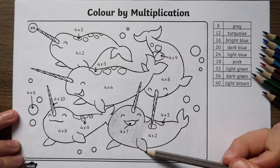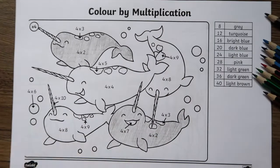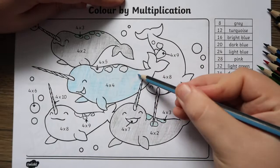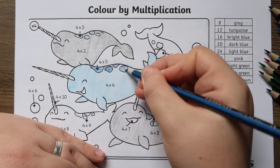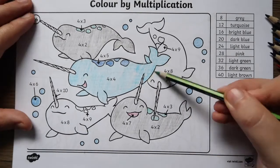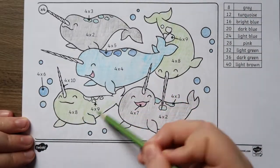Children work out the answers and then follow the code to colour in the picture. A great worksheet to encourage your children to practise their times tables during those spare 5–10 minutes throughout the day. Or why not set these as a fun home learning task? This particular pack is free to download and can be printed out at home.